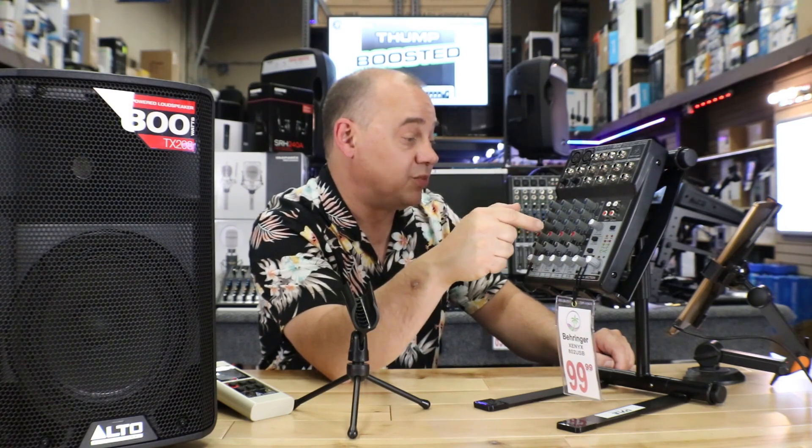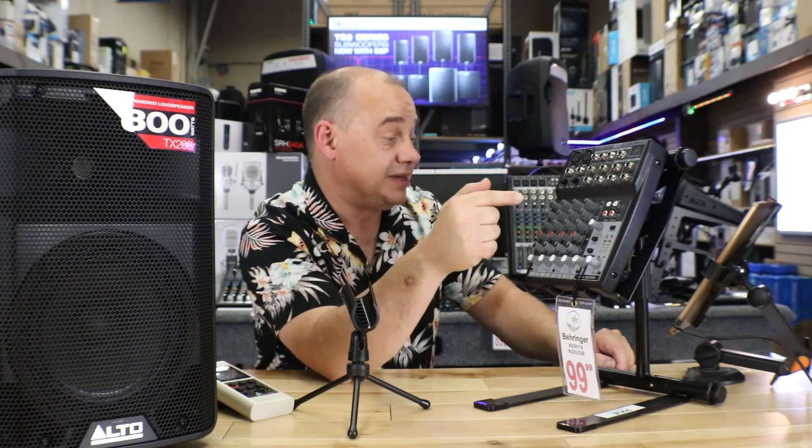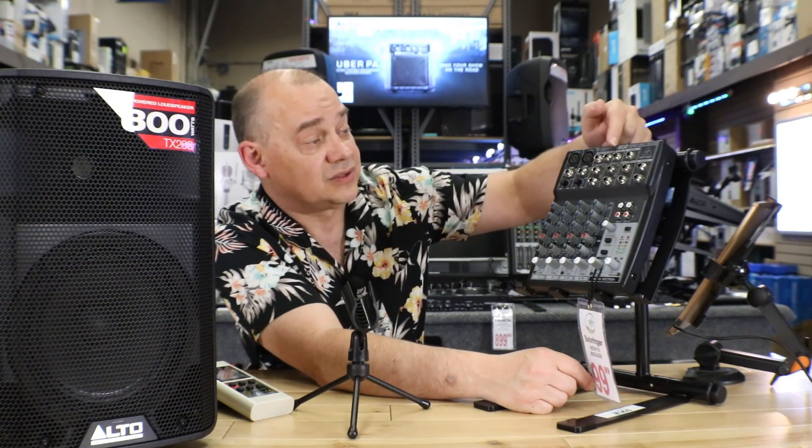Next question — another mixer question, this has to do with a Behringer mixer. A question from 'content deleted' — and by the way, very cool the way you did that username. Your question has to do with could you use an external effects board like the Roland VT3 with this particular mixer, which happens to be the Q502 USB. I look at it and it's pretty straightforward. You've got control room, main out, effects send, and stereo auxiliary return. For sure it's going to be hooking up right on the top three right across here. You can send out and you can return in, so you can actually connect your equipment to it.